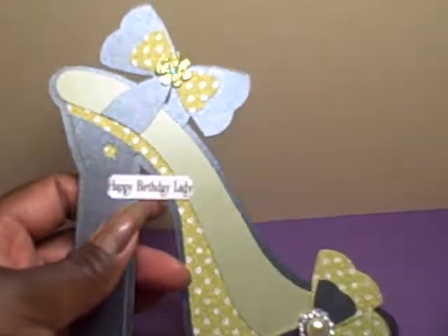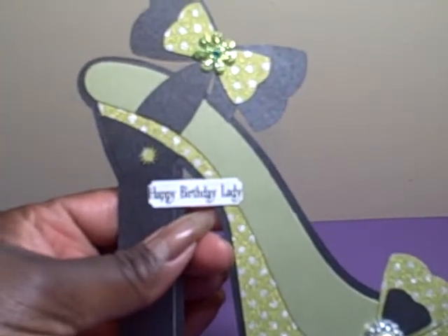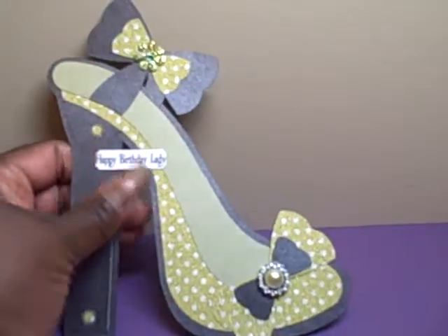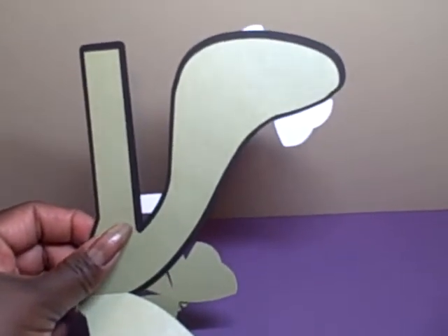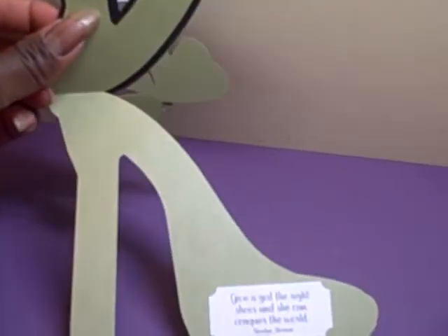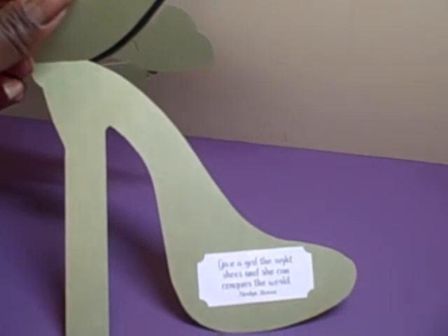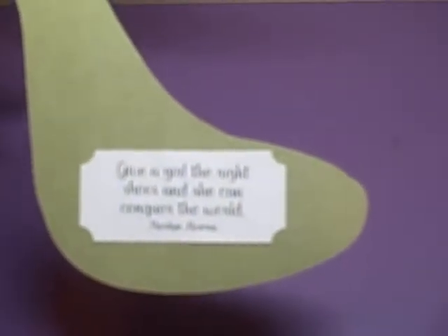The sentiment comes with it — there's a whole sheet of different sentiments that are really cute. This one says 'Happy Birthday Lady.' You open up the card and you can see the green base, so the black is actually the outline that is over the base. I used a tag punch to cut out the sentiment, and it says 'Give a girl the right shoes and she can conquer the world' — Marilyn Monroe.